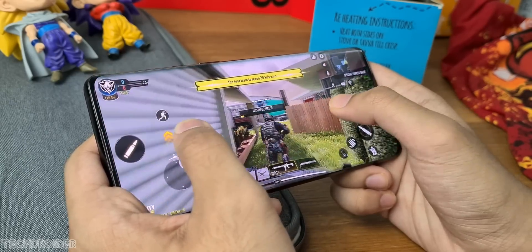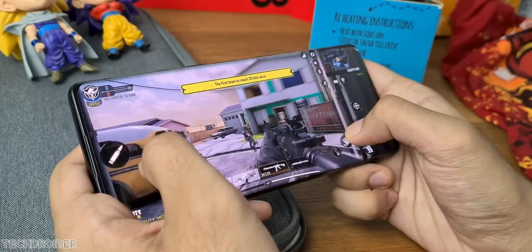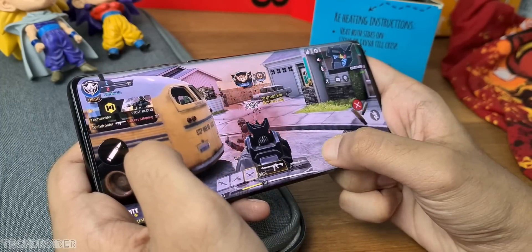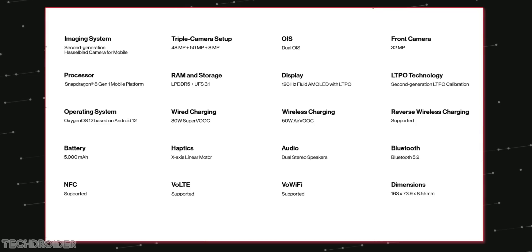The 8 Gen 1 SoC heats up a lot, and to address that OnePlus is using a VC cooling plate, copper graphite sheet, and heat dissipation silica gel.